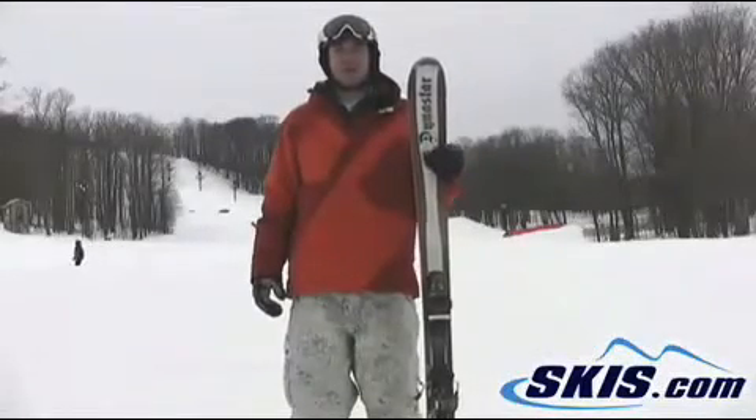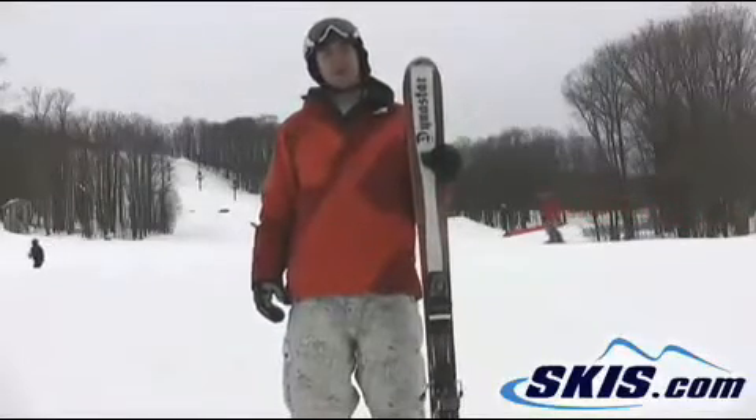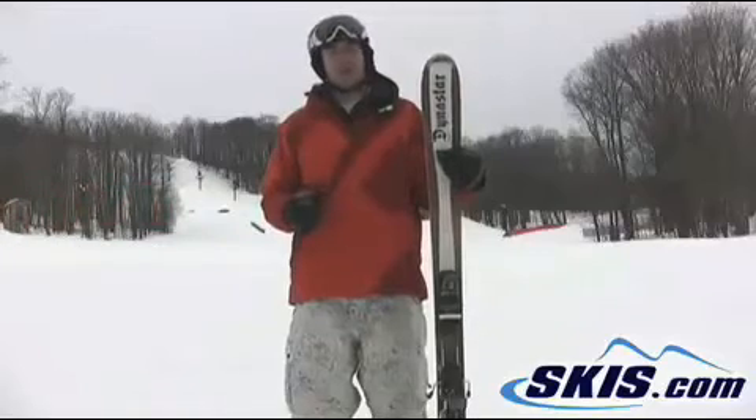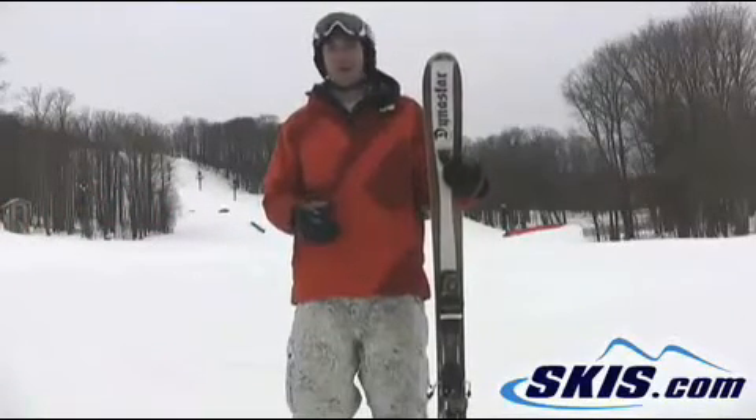Hey, it's Hunter here with the Dynastar Salton Legend 85. I give the ski 4 out of 5 stars. It's a great ski for someone who wants a real light and nimble feeling ski. It doesn't feel like it takes a lot of effort to get the ski to go from one turn to another. It's easy to snap around.